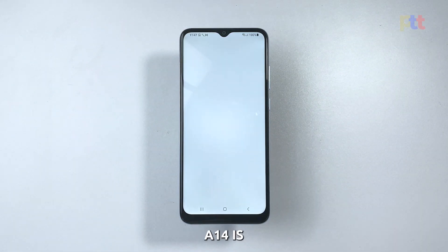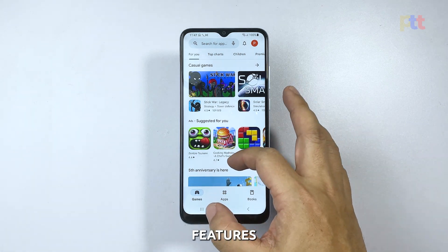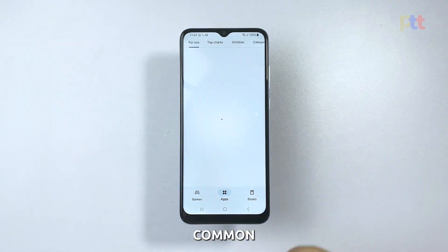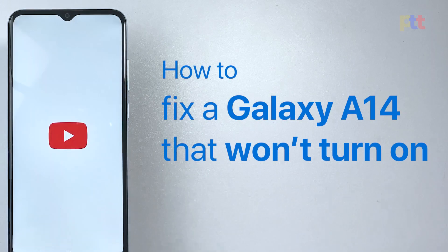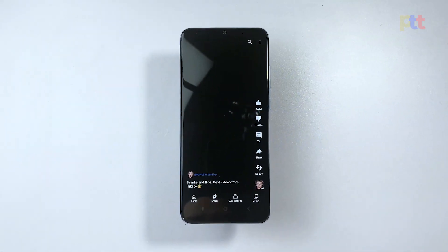The Samsung Galaxy A14 is a budget-friendly smartphone that offers a decent set of features. However, like any other electronic device, it may encounter some issues over time. One of the most common problems reported by users is when their Galaxy A14 just won't respond or power back on. So in this video, we'll guide you through the steps to fix the Galaxy A14 that won't turn on.